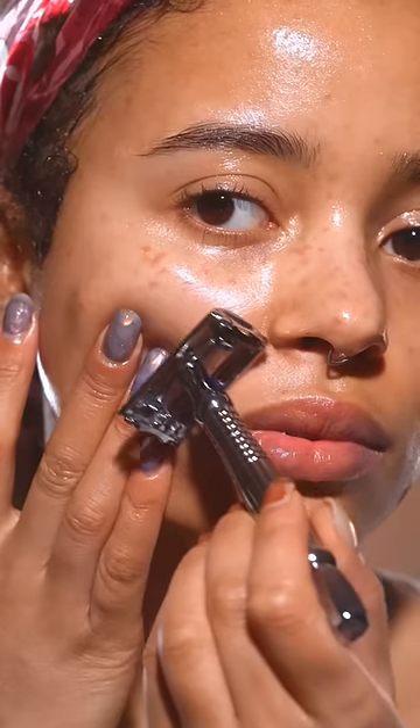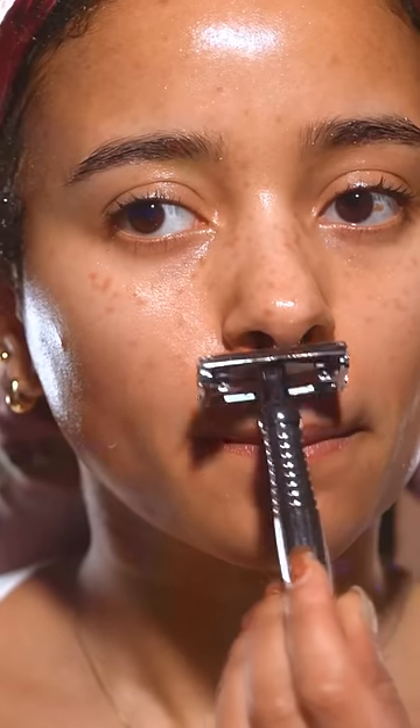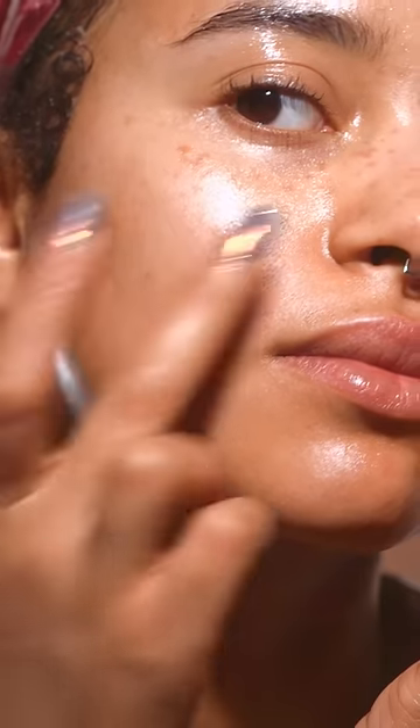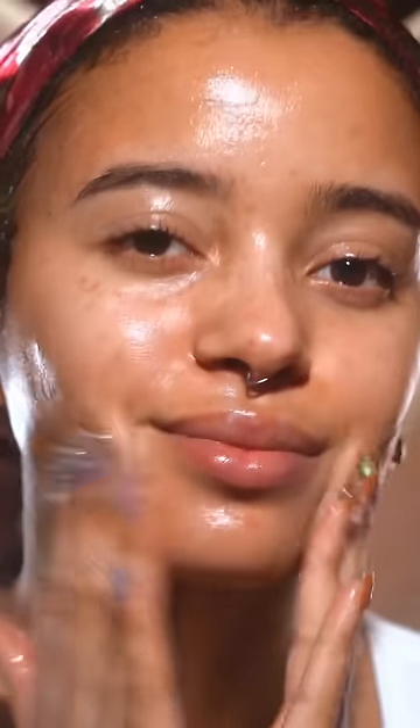My skin gets irritated so fast and I can use this everywhere. Shaving any area — your face, your body — there's always going to be a little bit of irritation. With this one, no irritation, and that comes from a person who's always irritated. Just look at my skin right now afterwards.